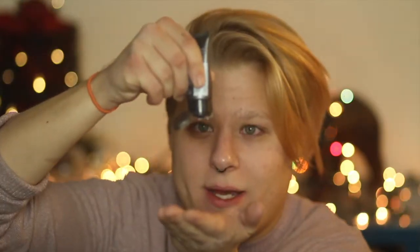First I'm going to be prepping my skin with the Clinique Anti-Aging Moisturizer. I'm going to use a fair amount — gosh, look at that throw.